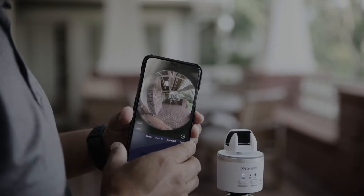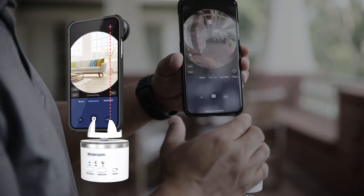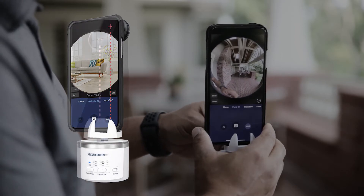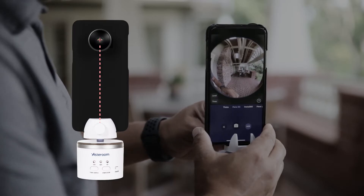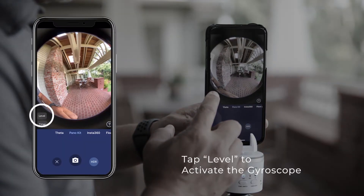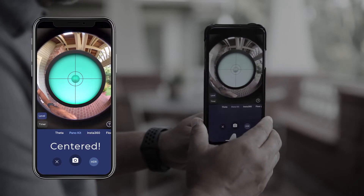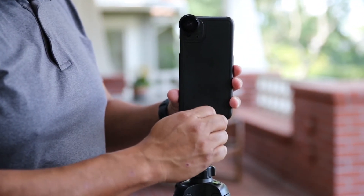Position your camera correctly on the rotator. If you have an iPhone or a phone with the camera on the right side, align the camera to the right jaw clip so that the camera is close to the center of the rotator while keeping it balanced. If you have a Samsung or a phone with a camera in the middle, simply align the camera to the center of the rotator. Make sure the phone is straight and not tilted. You can also use the gyroscope and align the ball to the center of the crosshair. When you're done, tighten the knob until your phone is secured and in place.